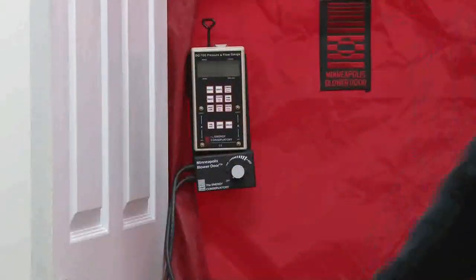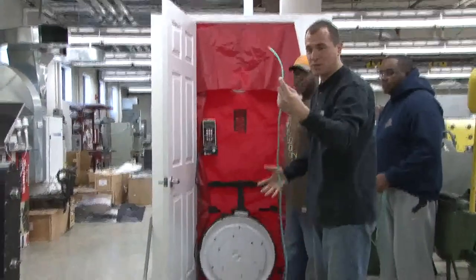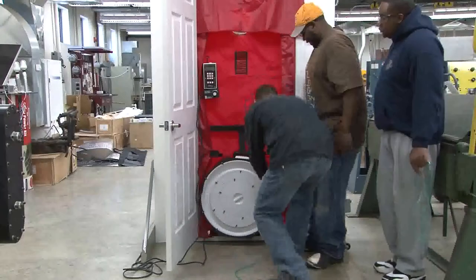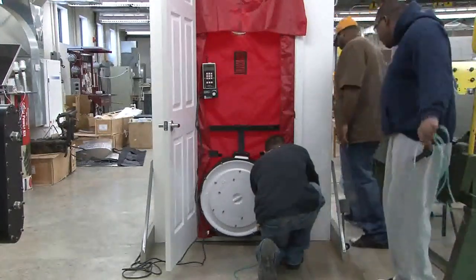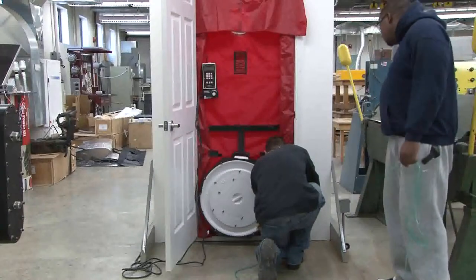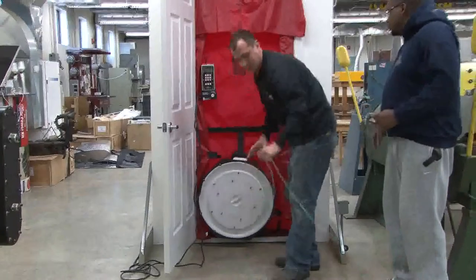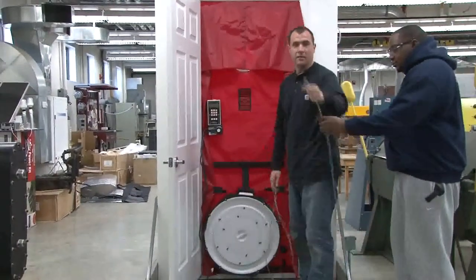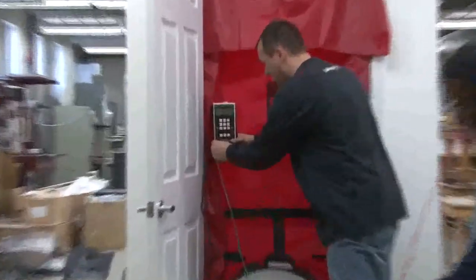First, we're going to take this green hose — green for grass, that's an easy way to remember it — and run it through to the outside. We're outside with this hose now, and we're going to plug the green hose into our bottom left reference tab.